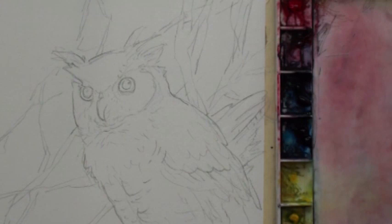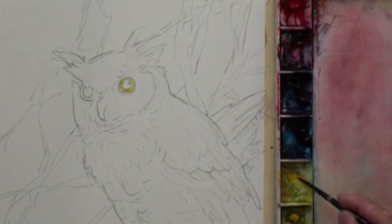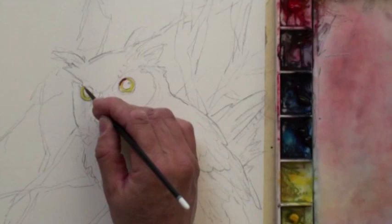Now we use a small brush to paint the yellow eyeball. This is approximately medium thermal yellow. On this side also — only yellow. As you see, some areas of the owl's eyeball are not yellow, especially on the top.